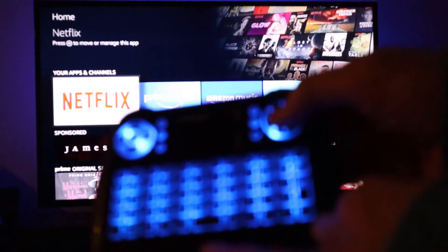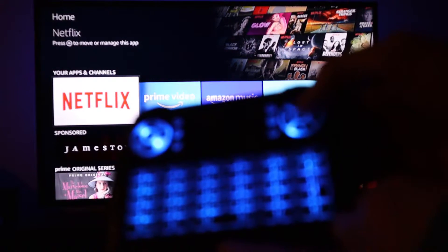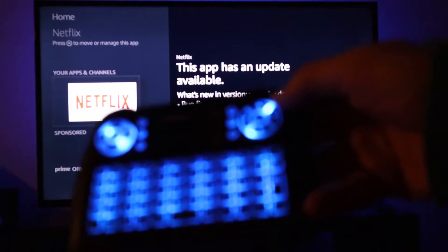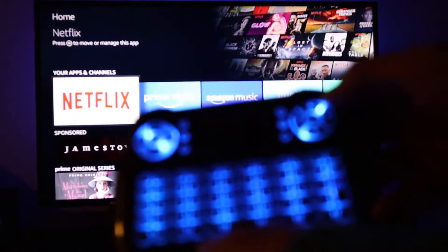And if you've got arrows, you can just point down. So if you want it to go into Netflix, you can. There we go — you can see it's going into Netflix. And then if you want to go back, you can press escape to go back.